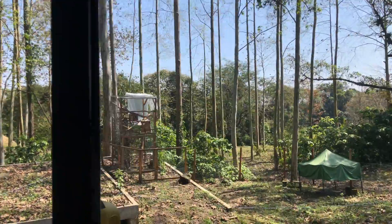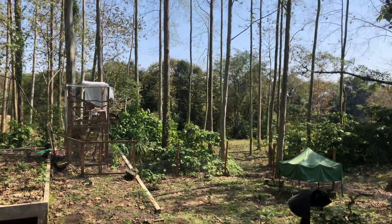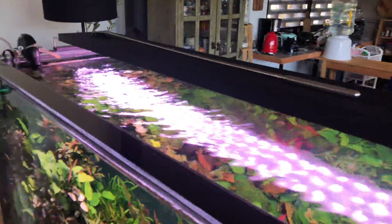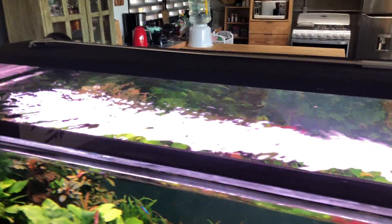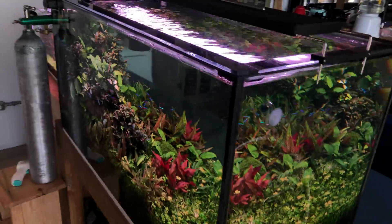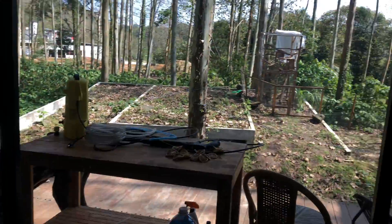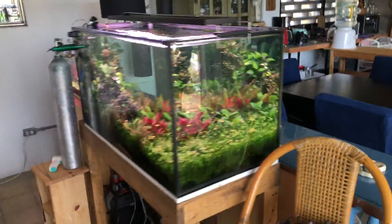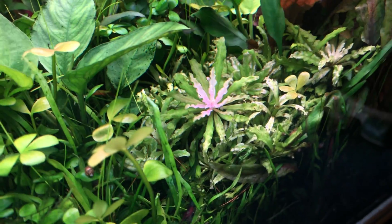This tank gets a lot of natural light. I have to close the drapes at night because the sun is sunbathing the tank for a lot of hours. The light turns on automatically at 12 PM, but the sun comes from this direction at about 6:30 AM, so there's a lot of extra light time.